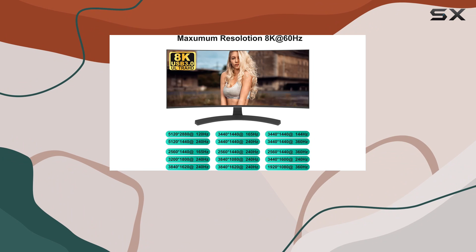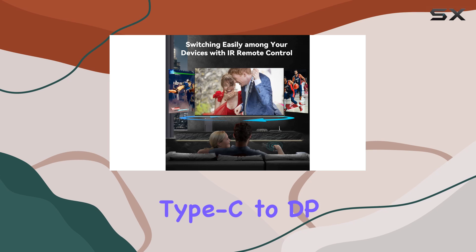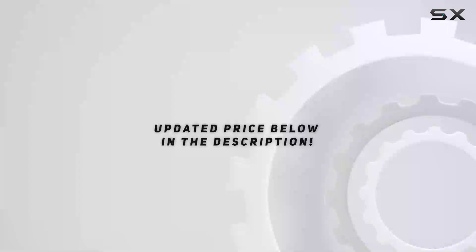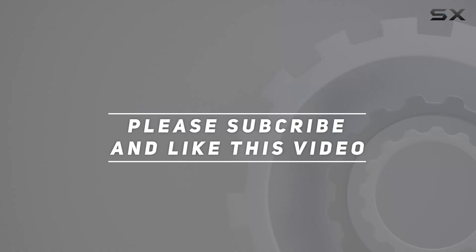Just remember, for optimal performance with specific adapters and docking stations, you'll need the additional Type-C to DP cable. Check out the video description for the updated price, and thank you for watching.